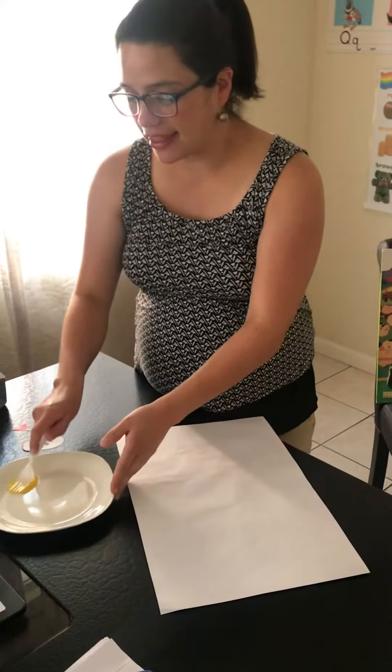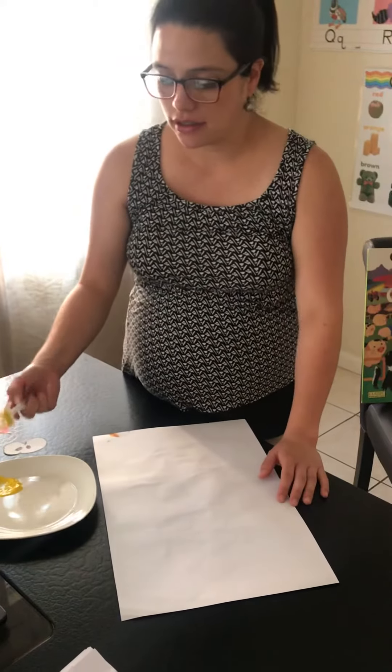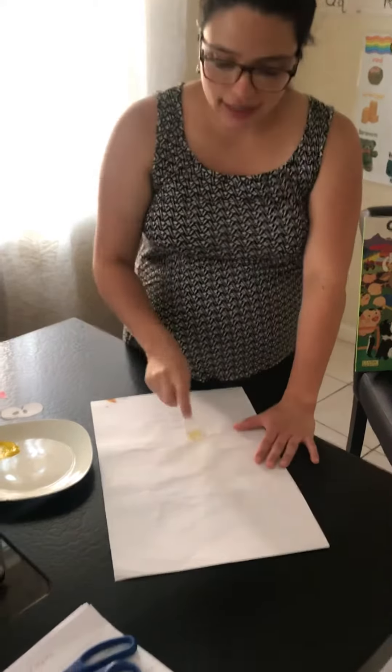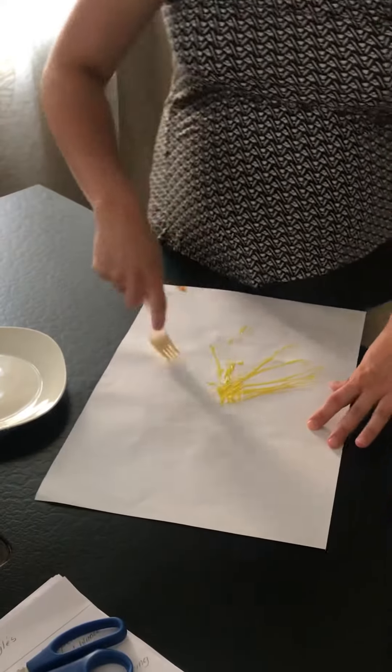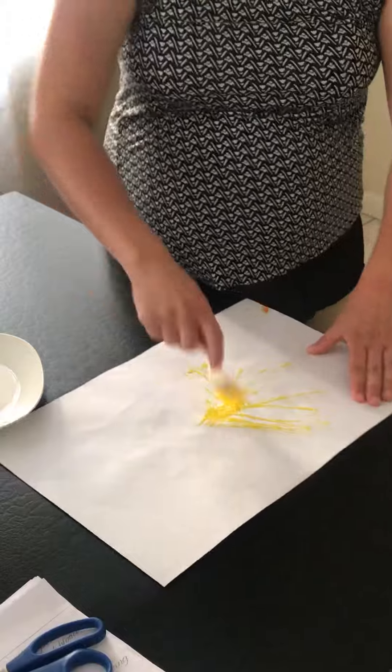You're going to do the fork like this in the paint. Look. You're going to take it with your hands, and you're going to spread it all over the board of sheets. Like this.